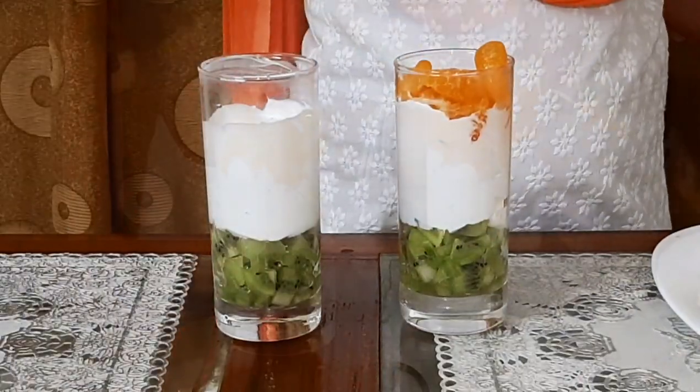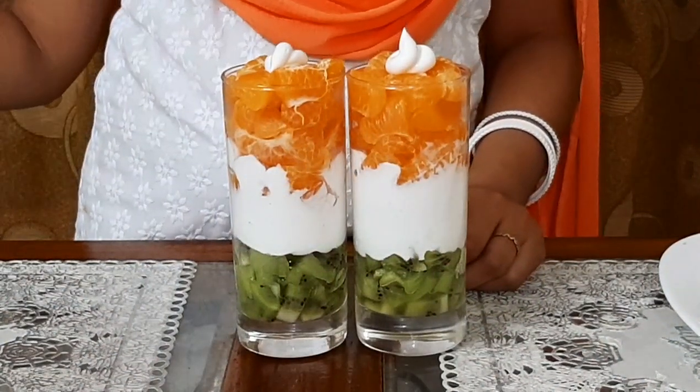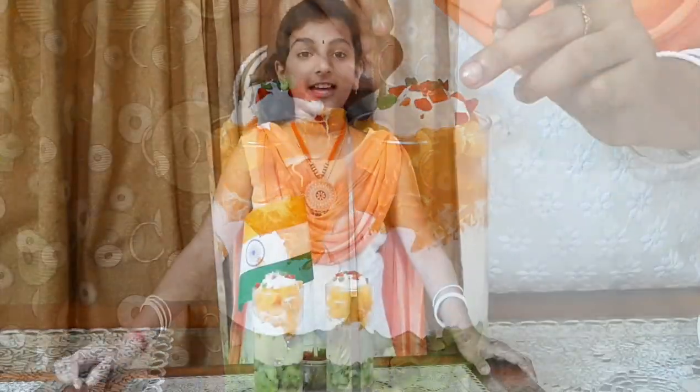Our final and third layer is orange. We can garnish with some whipping cream and some tutti frutti. Now our tricolor whipped cream dessert is ready.